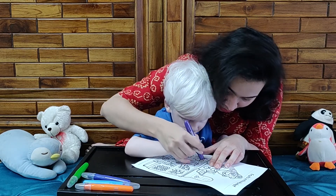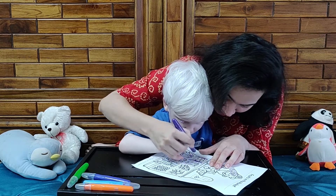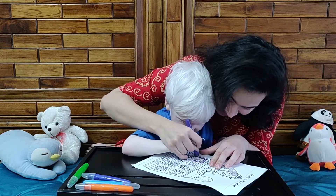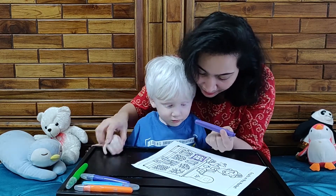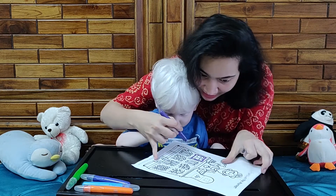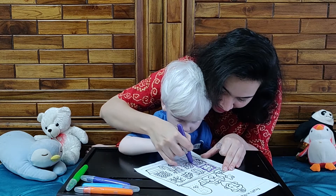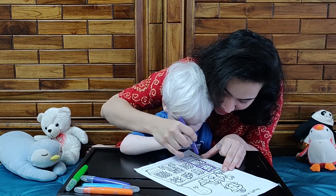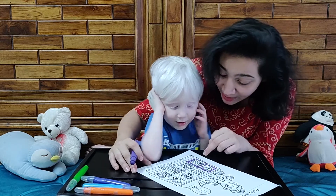Two straight sticks — up, across, down, across — square! We'll make another square down here. Come, hold it. Two straight sticks: up, across, down, across. What have we made? What shape is this?